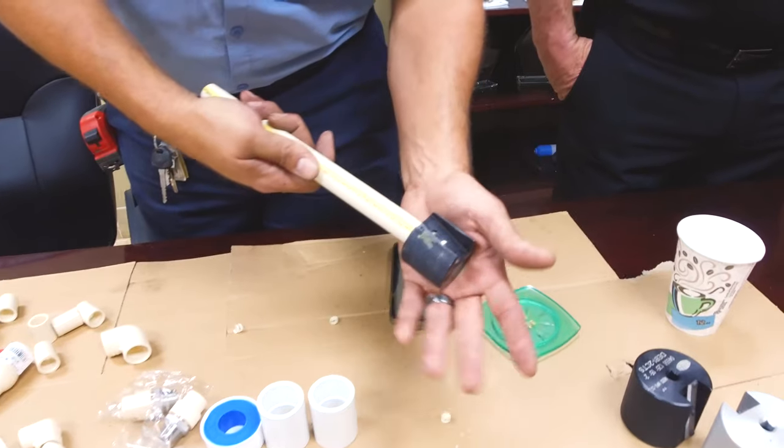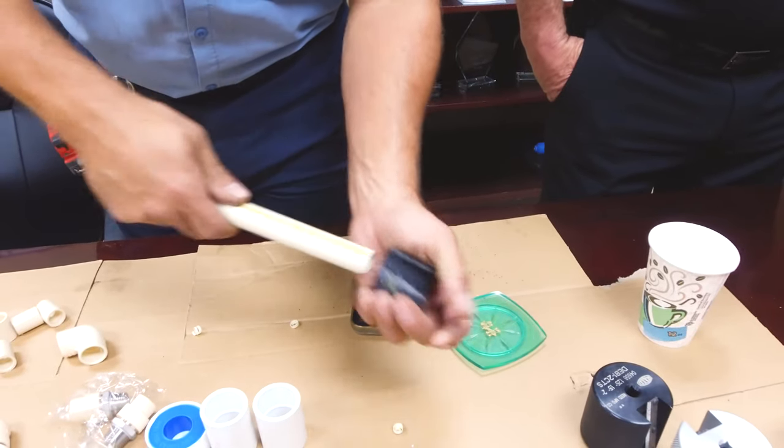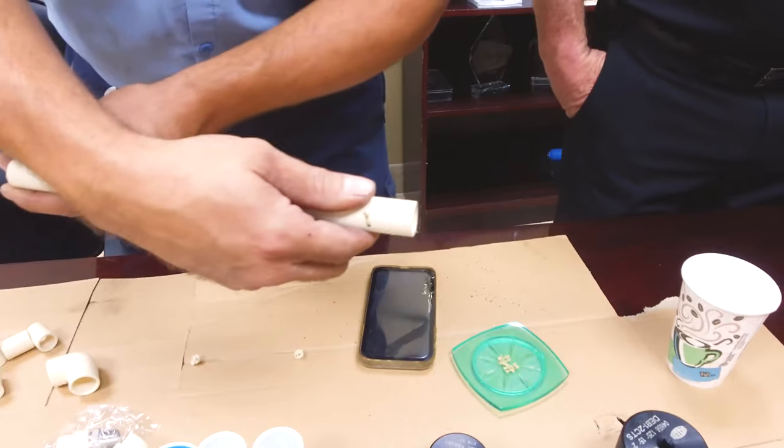Once the shaving has dropped, the pipe has already been beveled and you can't bevel anymore because the device will let you know. As you can see, the pipe has been beveled in comparison to the other edge, which is straight.